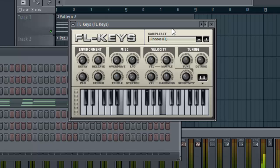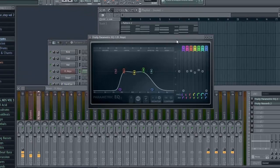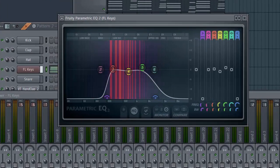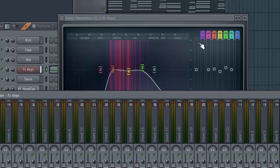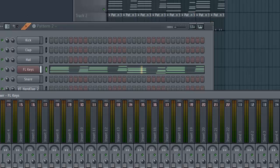That should sound like this. Now put this Decay button like this. And then I added some EQ and some reverb.